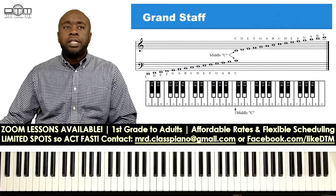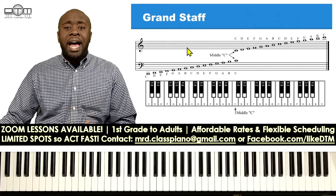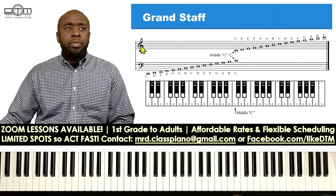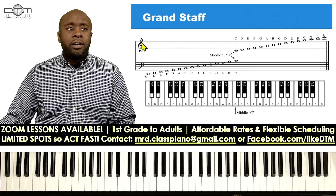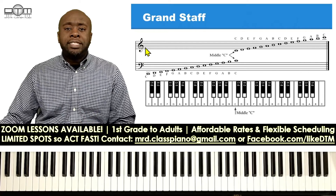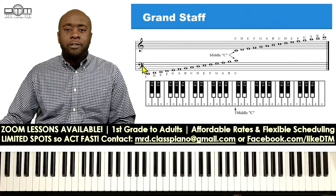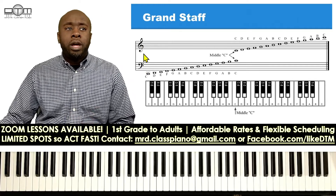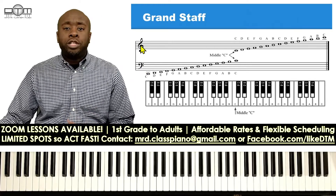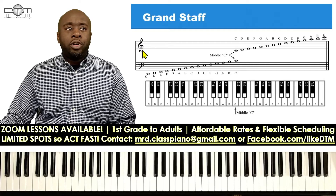Now let's look at the grand staff. Music is written on lines and spaces. The grand staff consists of the treble clef — for piano players, that represents everything we play with the right hand — and the bass clef, which for piano players represents everything we play with the left hand.